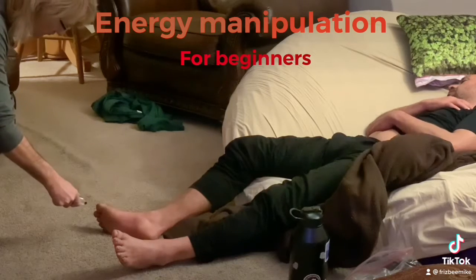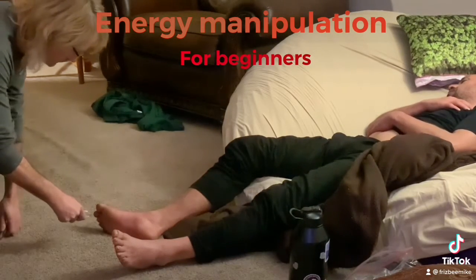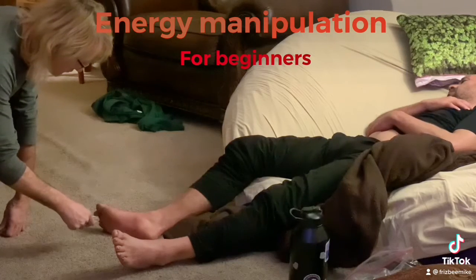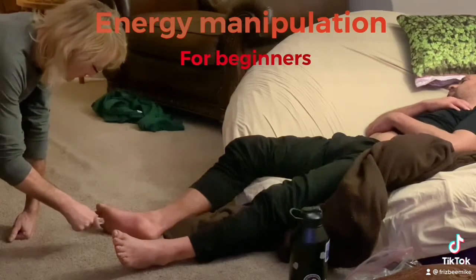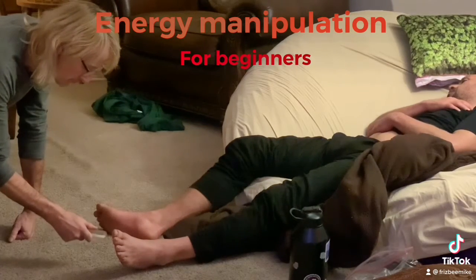Welcome to energy manipulation for beginners. We all have electromagnetic energy flowing through our bodies. Learning to harness this energy can be beneficial to healing yourself and others.